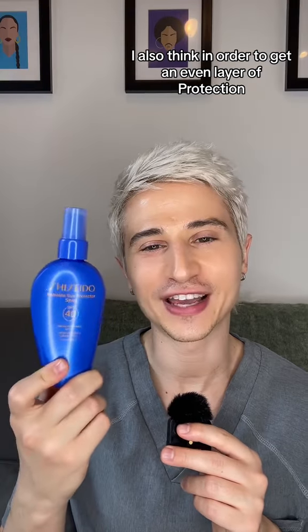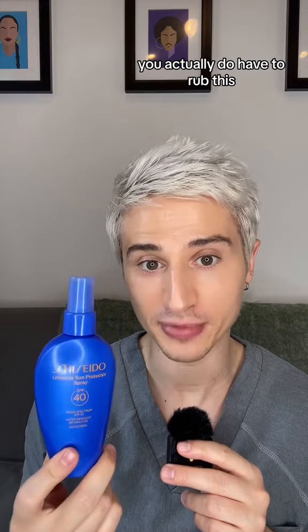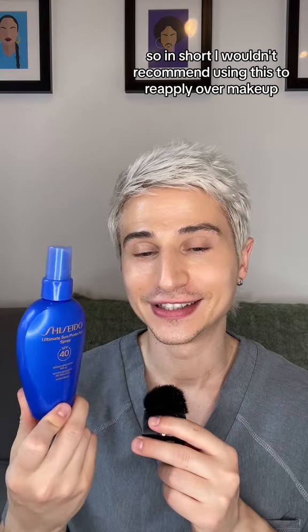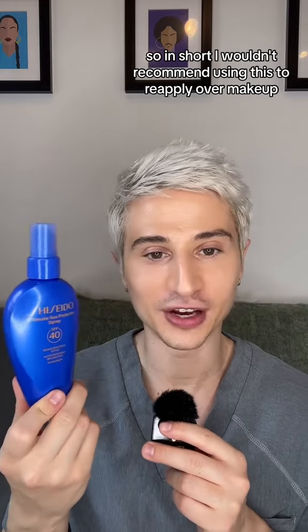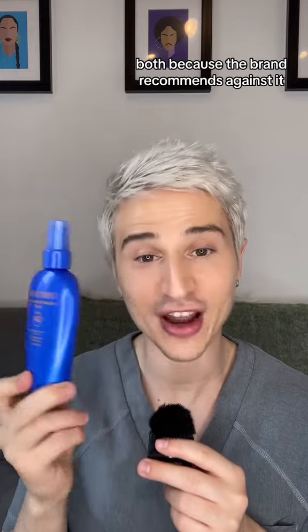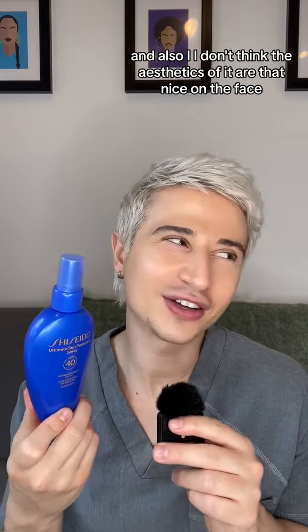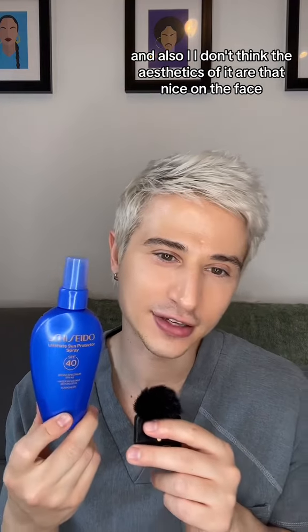I also think in order to get an even layer of protection, you actually do have to rub this in. So when I use it on my body, I rub it. In short, I wouldn't recommend using this to reapply over makeup — both because the brand recommends against it, and I don't think you would get even protection. And I don't think the aesthetics of it are that nice on the face.